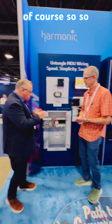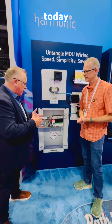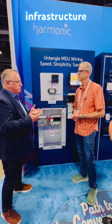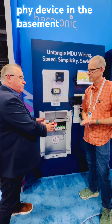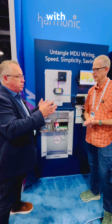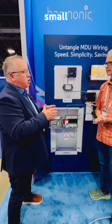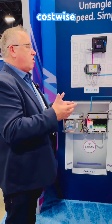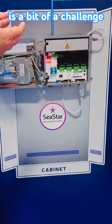Of course. So C-Star's addressing one of the fundamental problems we have with operators today, which is if they've got a building that already has a coax infrastructure, the ideal would be to put a remote PHY device in the basement and serve all the customers with DOCSIS 3.1. When you've got small apartment buildings with a limited number of possible connections, cost-wise, putting an RPD dedicated to that building is a bit of a challenge.